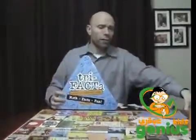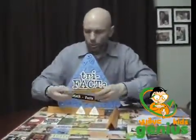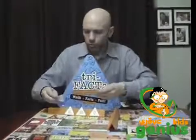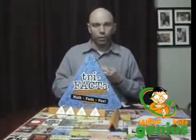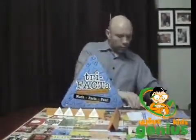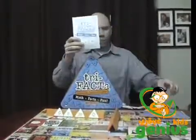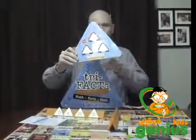It looks a lot like Scrabble because it has these tiles, and then you have these little triangles. You keep six of your little triangles and you're trying to play them, and as soon as you get rid of all of your triangles then you win the game. It has an instruction book and the game right here.